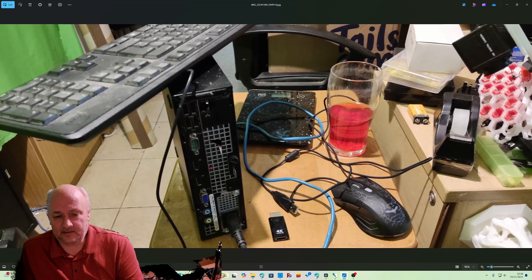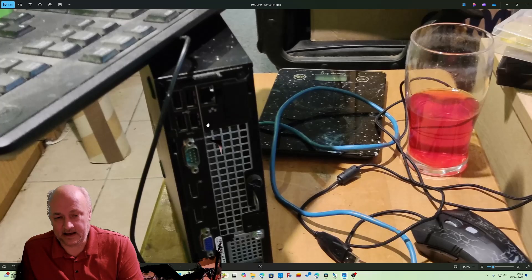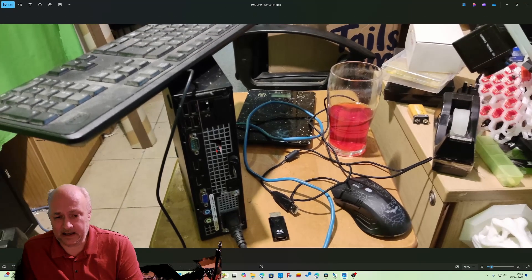Things you'll need: you're going to need the computer, a power lead for the computer, and a network lead. The network lead plugs in just there and needs to connect to your router where your internet comes into the house. It needs to be a wired connection really, because that needs to be as fast as possible.